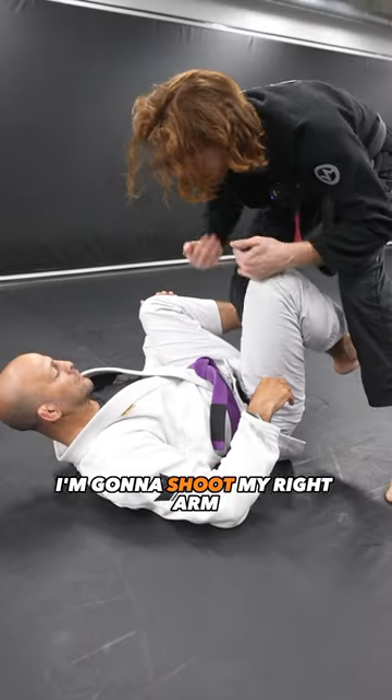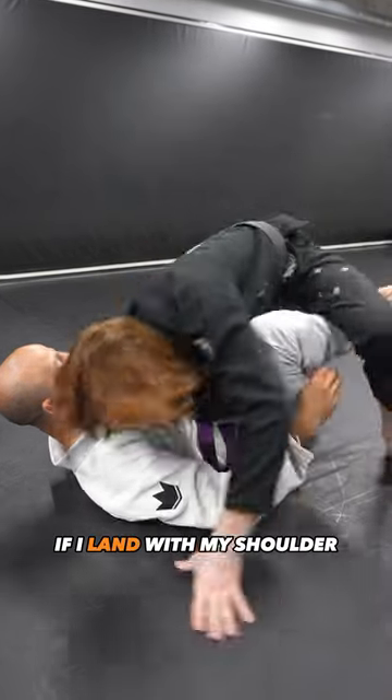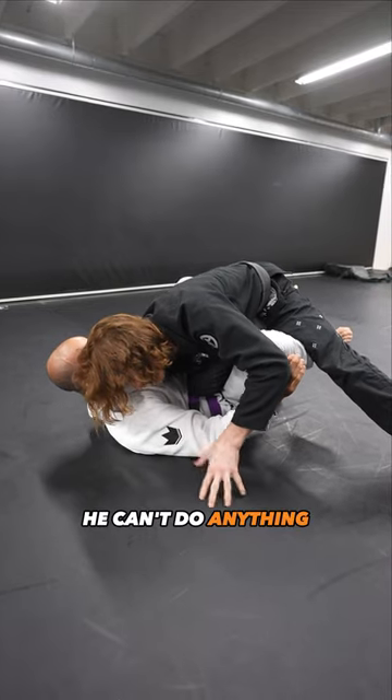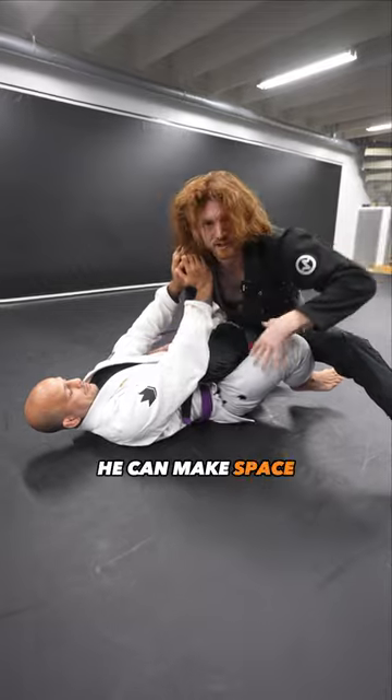What I do next is shoot my right arm and focus on getting any form of connection to his chest. If I land with my shoulder, once my shoulder connects he can't push, he can't do anything, and the pass is easy. If I enter and I'm not tight and he pushes, he can make space.